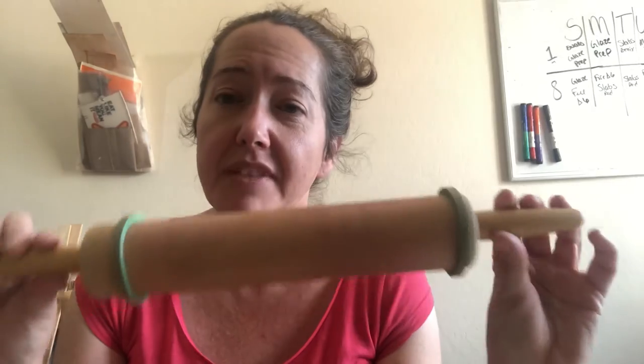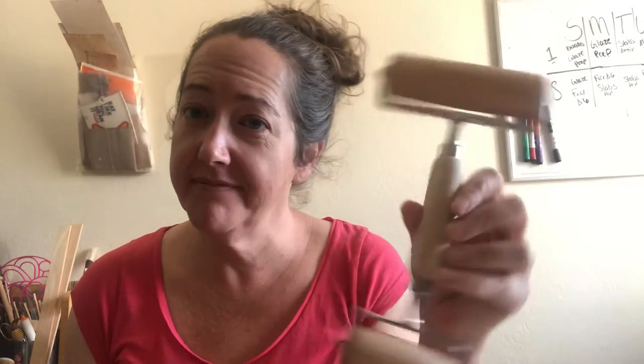If you're going to be rolling slabs, you can absolutely steal the rolling pin from your kitchen. Clay cleans up very easily with soap and water — you can even put these things in the dishwasher. I personally have separate ones because I use mine a lot and have a home studio, but your kitchen rolling pin will be okay. You can also use a pizza roller — great clay tool as well. These little bands for rolling out dough to a certain thickness are not a requirement at all, but I do use them to roll clay to a consistent thickness.